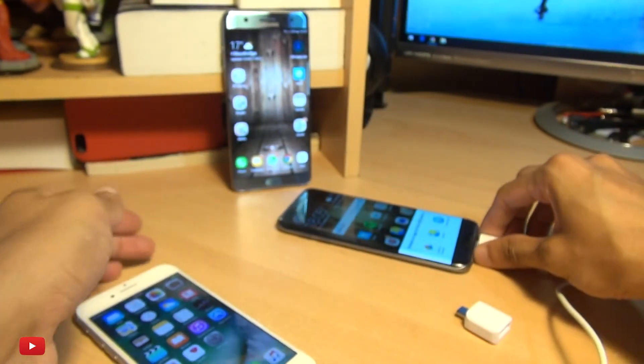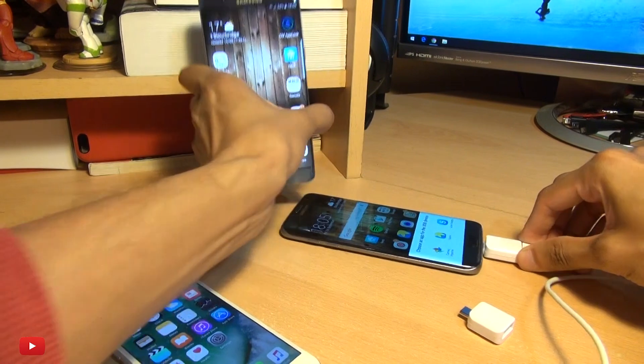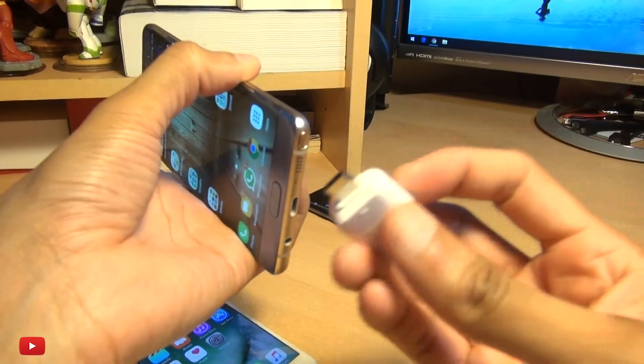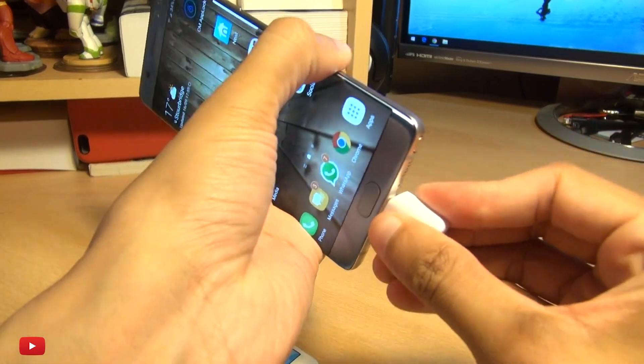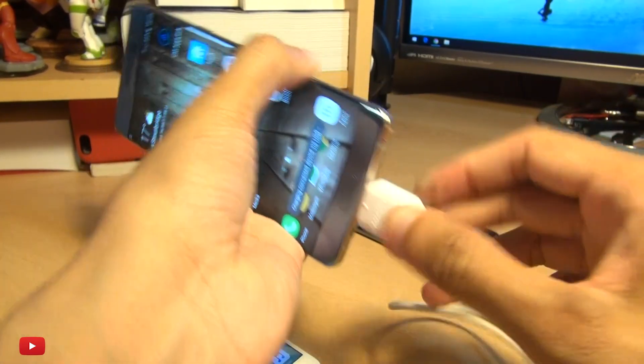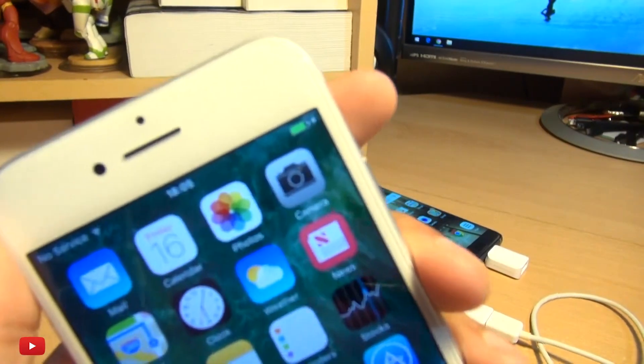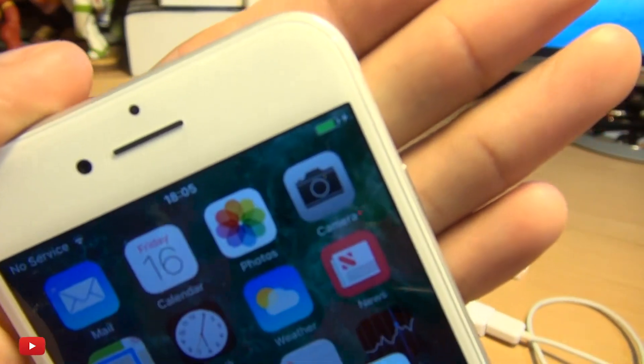So that's the Galaxy S7 and that works A-OK. If you bring over the Note here, we use this adapter because this is USB type C, plug it in the device in the same manner and if we have a look, if the camera will focus here...